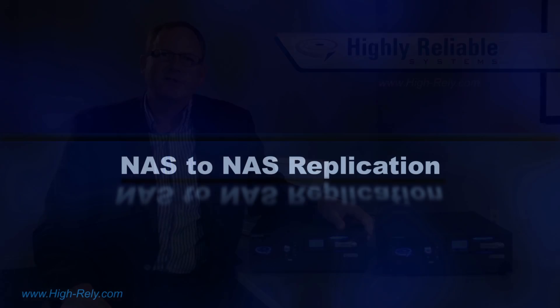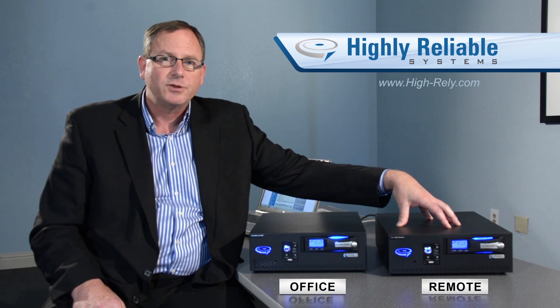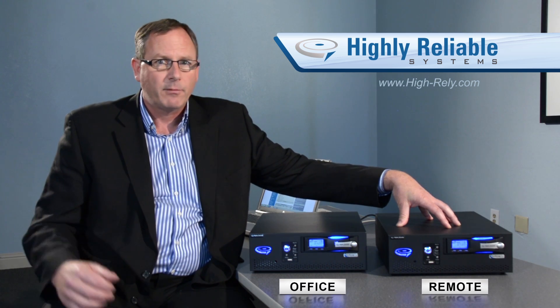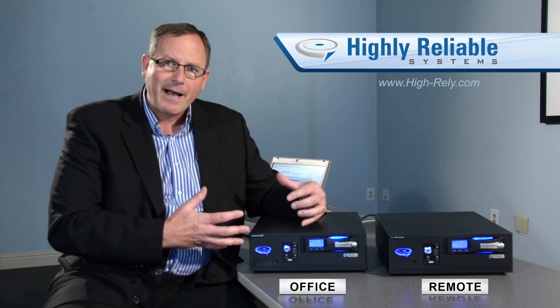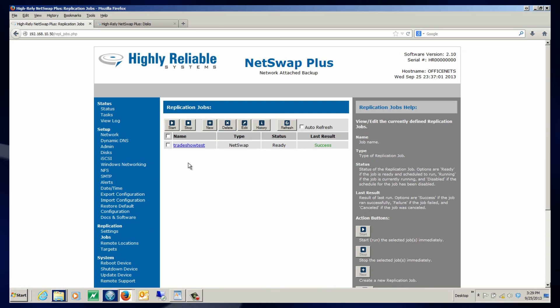The next feature I want to show you is NAS to NAS replication, or box-to-box replication. One box represents an appliance installed at your office, and the other represents one at a remote location such as the owner's home, a trusted IT provider, or a remote office. Let's look at the interface and how we configure replication jobs so that when we back up to an appliance, it automatically replicates over the internet. In the browser interface for the NetSwap Plus there's an entire replication section, and I've previously set up a replication job called 'trade show test.'